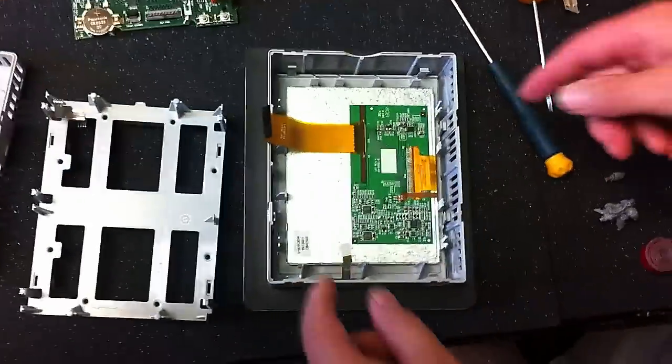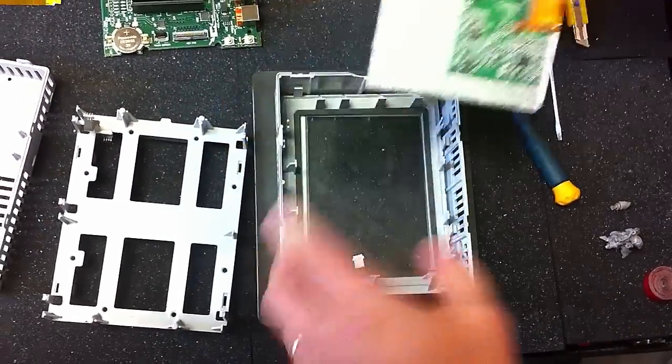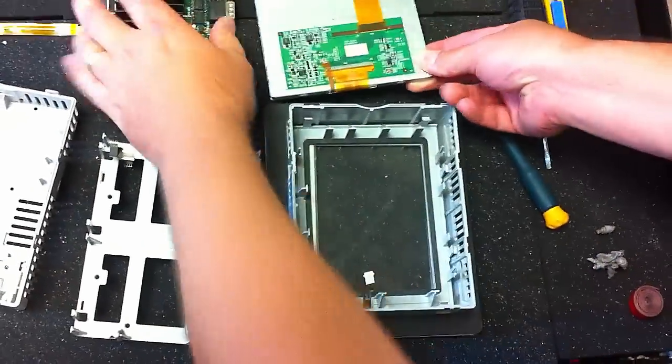Now we have the LCD. Let me just slip that up. The next part is a little tricky.